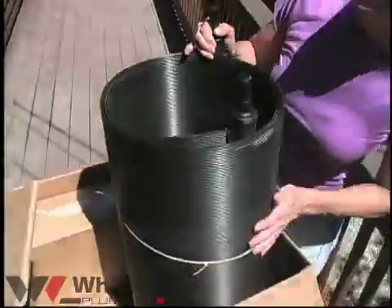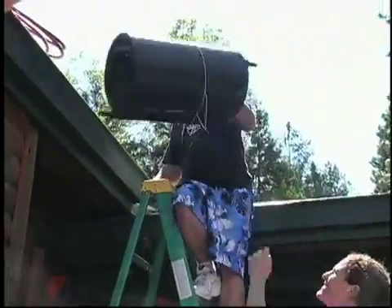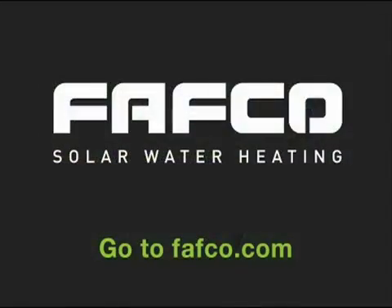A big reason to do this is if you're considering solar energy as a way to reduce your carbon footprint on the planet, to save yourself some money — this is the technology to look at.